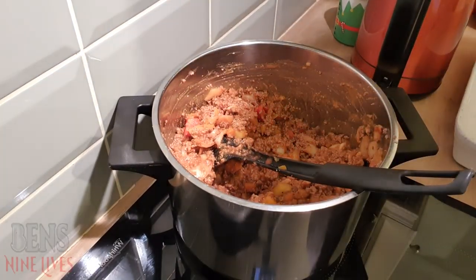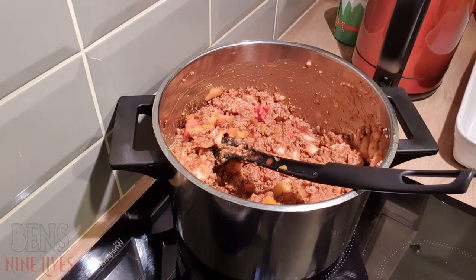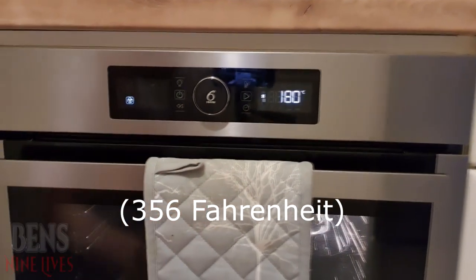Next thing you want to do is build your lasagna with the pasta sheets. And while you're doing that, preheat your oven to 180 degrees.